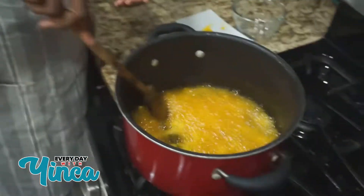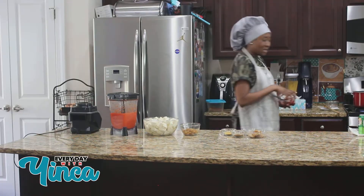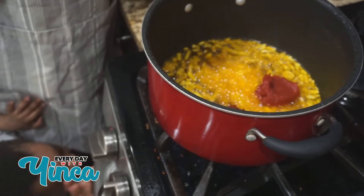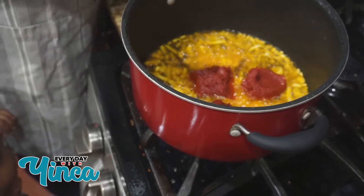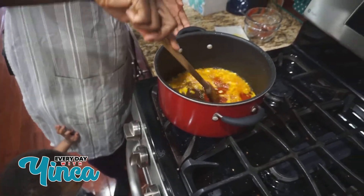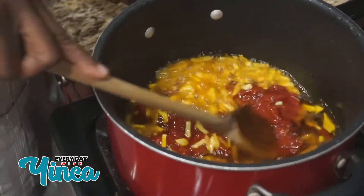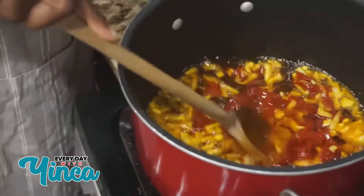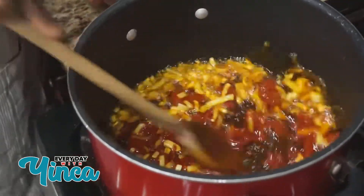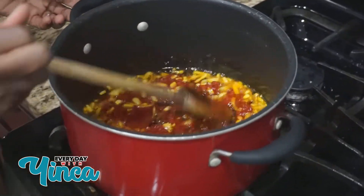I'm gonna add my onions in there — just a little bit of onions — and let it fry for about a couple of minutes. Then I'm gonna add my tomato paste. Like I said, this is completely optional. What you want to do with the tomato paste is make sure you cook it for a little bit so that it kind of purées in there, mixes with the onions very well, and takes away that sour taste. You want to cook it for as long as you can.